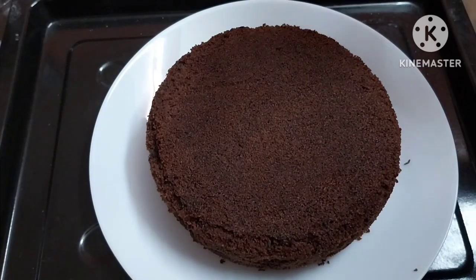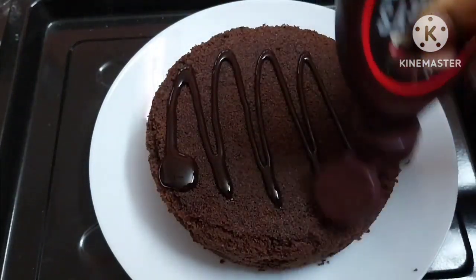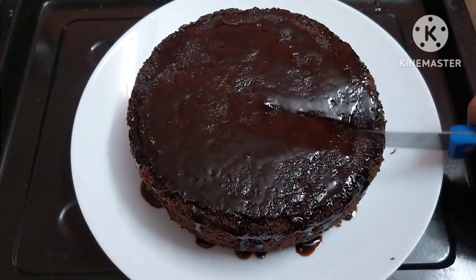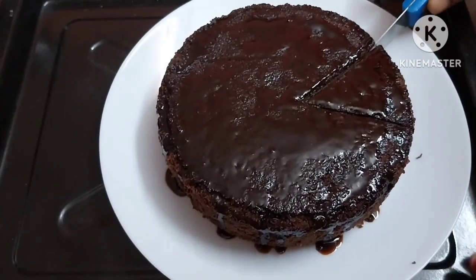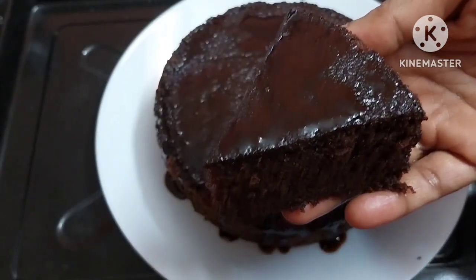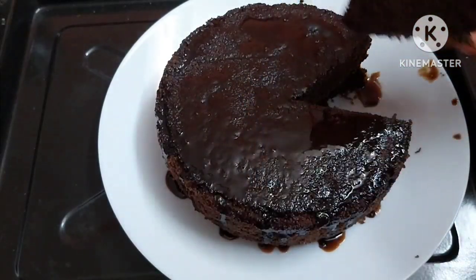We will bake the chocolate cake. We are using chocolate syrup. This is how you cut the cake — a nice soft cake. It's very tasty.